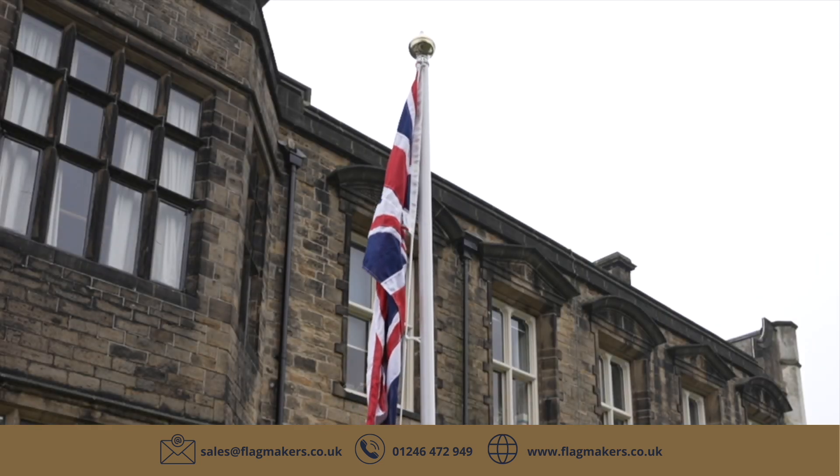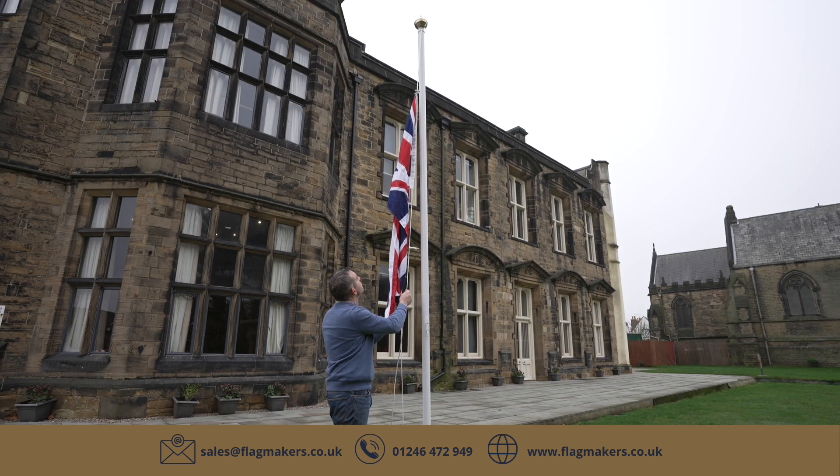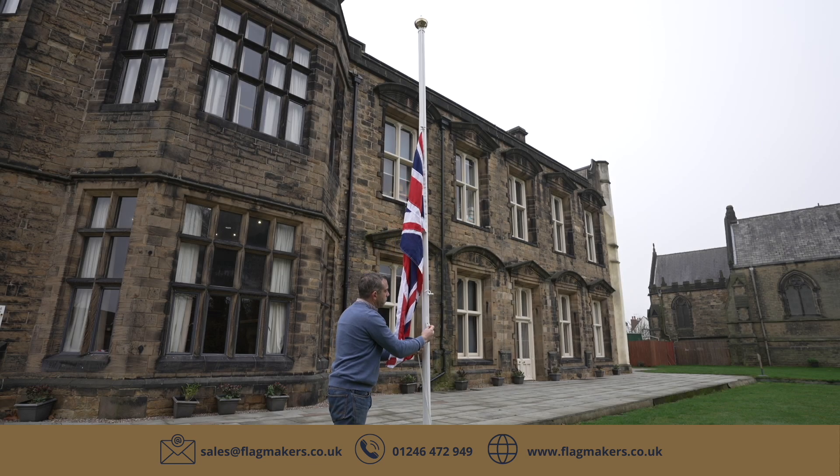Then begin to lower the flag. The term half-masting is rather confusing. You should actually lower the flag about a third of the way down the flagpole, or one breadth of the flag — that means the longest edge.